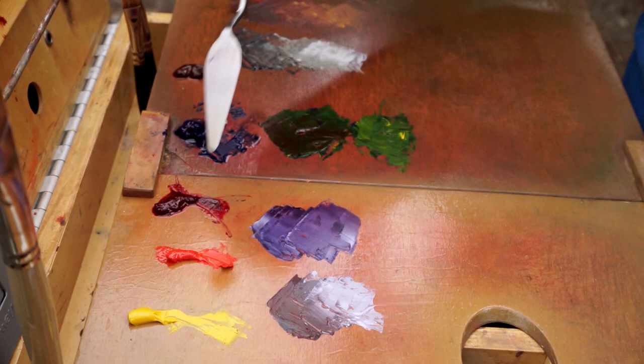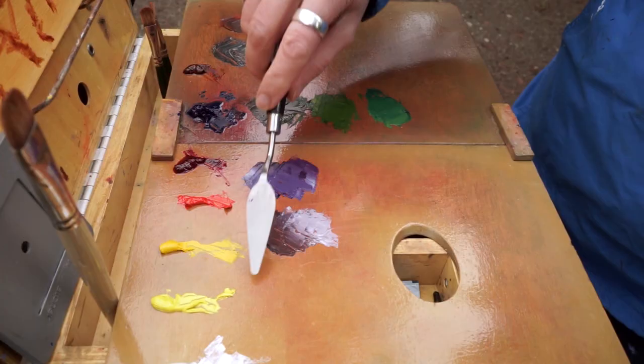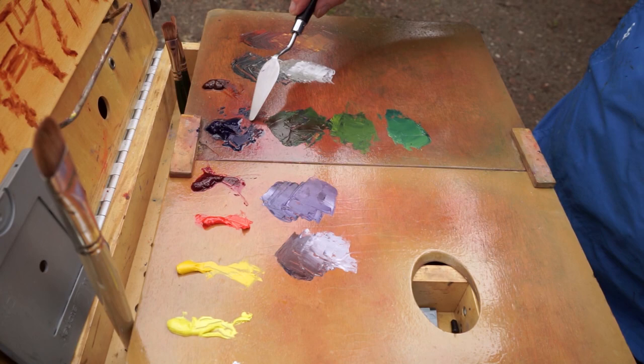This is cadmium yellow medium and ultramarine. Let me show you the difference between mixing cadmium lemon — same blue, two different yellows. See how cool that is, temperature-wise? I didn't add anything to these; it's just this yellow with this blue, and this yellow with this blue.